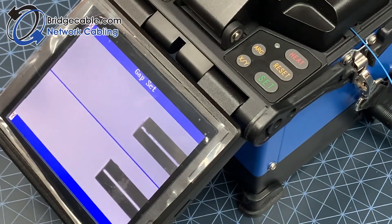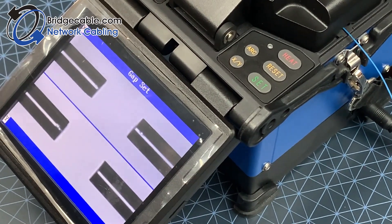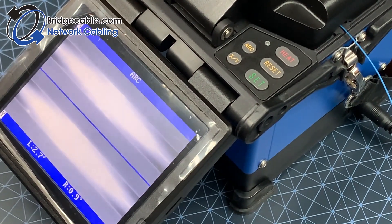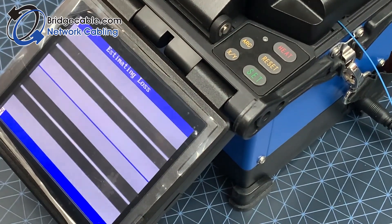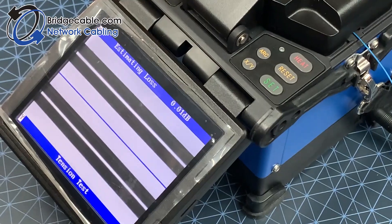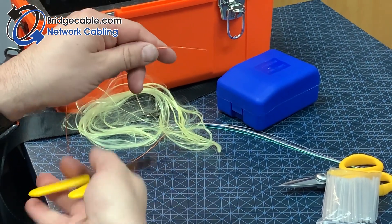Welcome back to Bridge Cable's YouTube channel. Today we're going to review the fusion splicer for fiber. While you watch this video, please keep in mind that when dealing with fiber optic, whether at home or in the field, make sure that you are always wearing the proper safety gear.